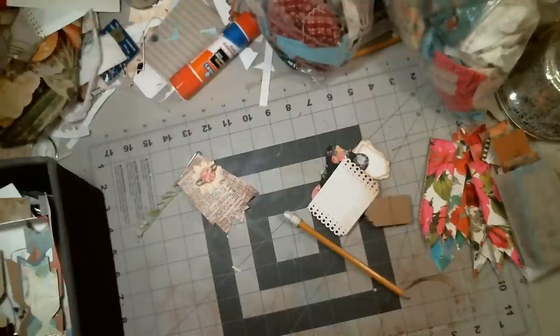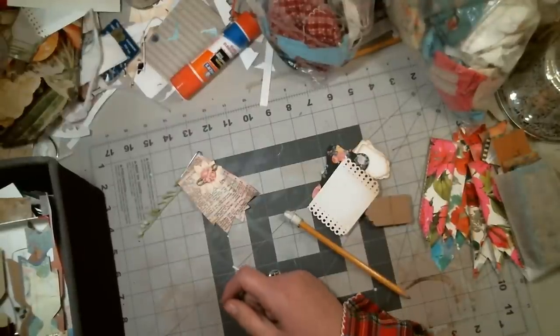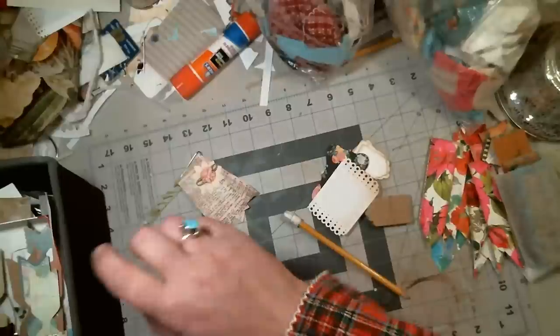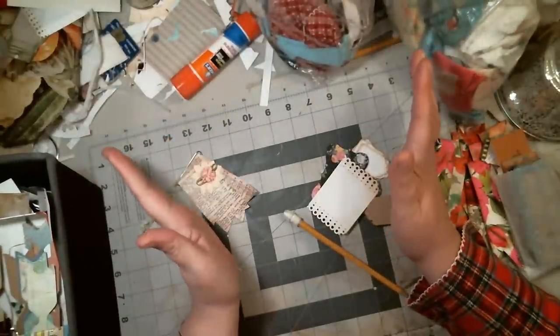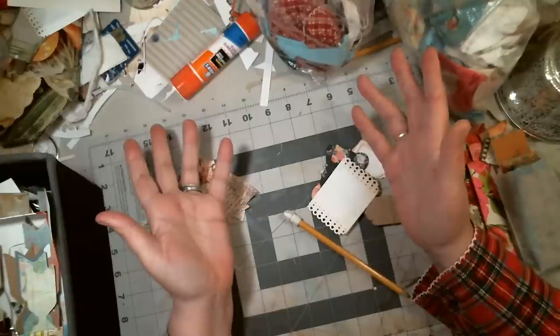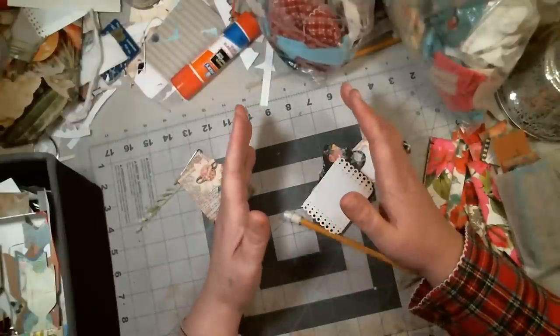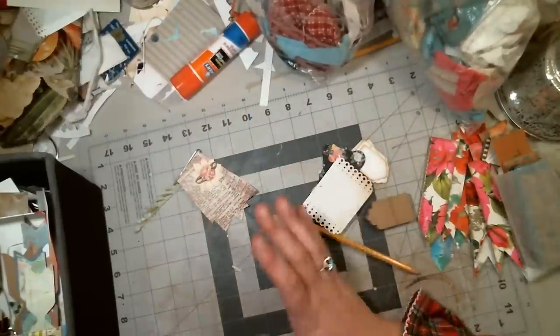I know there's a million videos on altered paperclips — I already get it. But I'm in a dilemma. I got this entire mess, and I'm figuring, listen, this is what happens. I have all this crap. Look at all this stuff. It's ridiculous. So I have so much crap and I figured, okay, I'm just going to stop now.